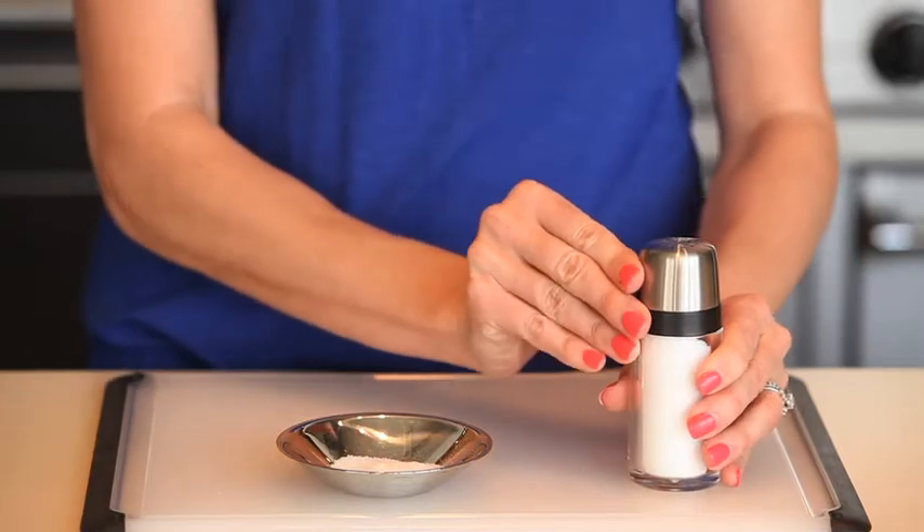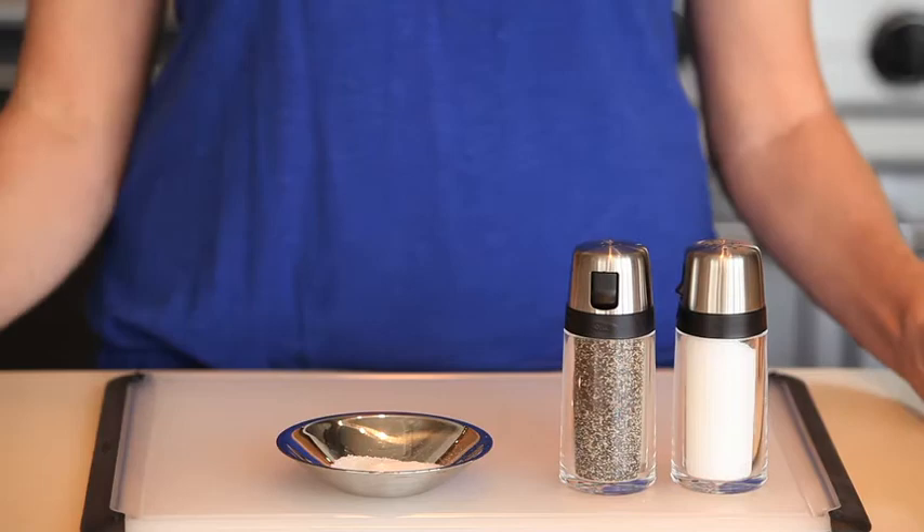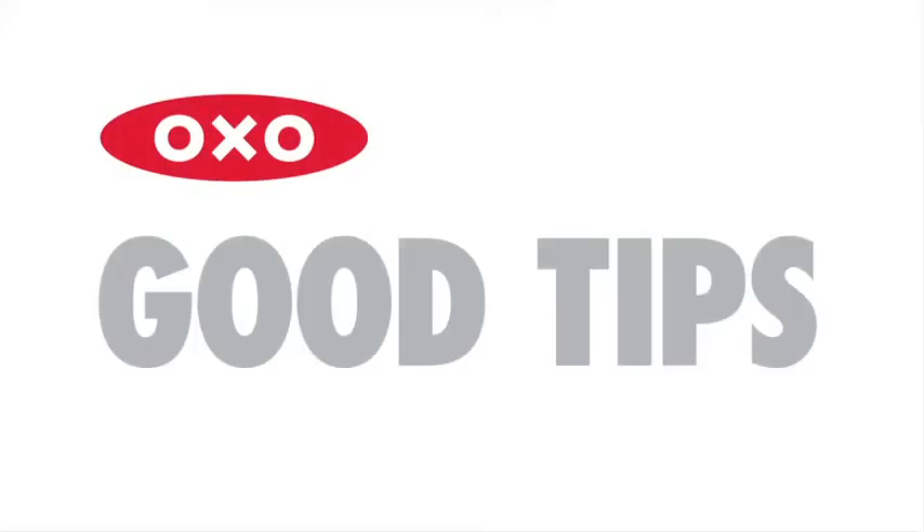Their stainless steel lids and acrylic bodies allow you to see just how much salt or pepper is left and provide an attractive aesthetic for kitchen to tabletop appeal. Here's a good tip: the pour spout on the OXO salt and pepper shakers was inspired by the spout on a Morton salt container.